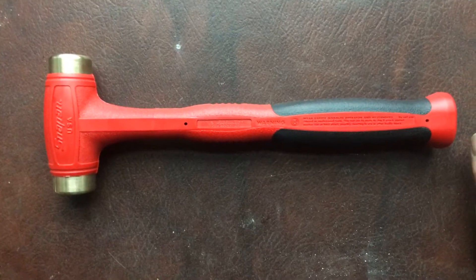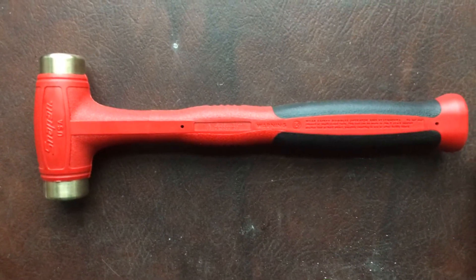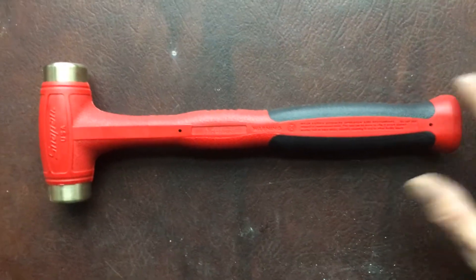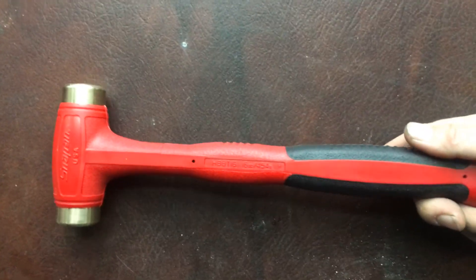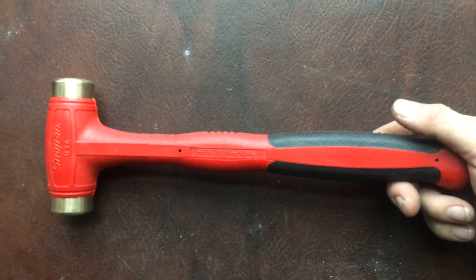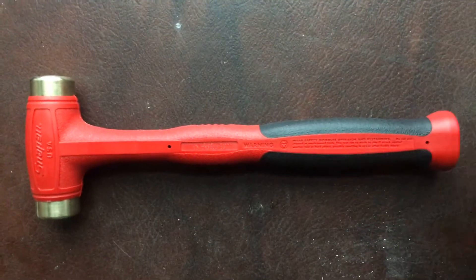I just wanted to show everybody what these are and give them the part number, because I've never seen anybody talk about them. I don't know how you could not have one — these things come in handy way too often. I appreciate you guys watching, take care.